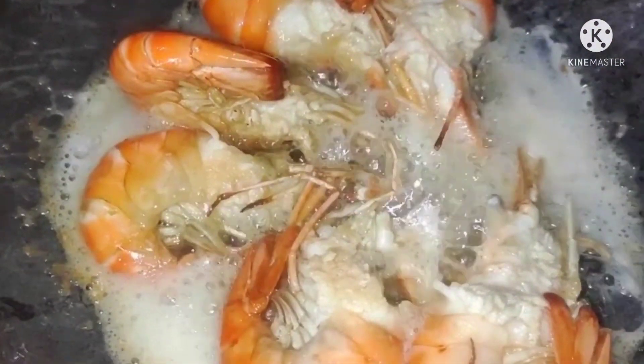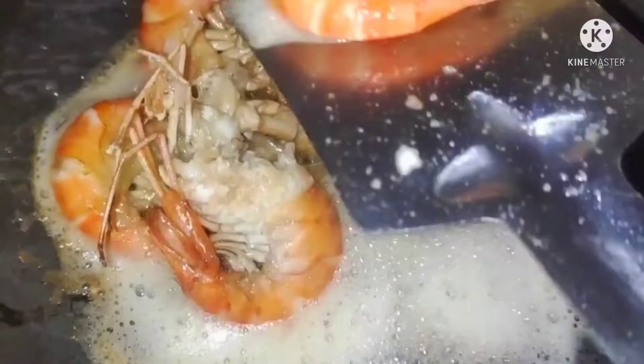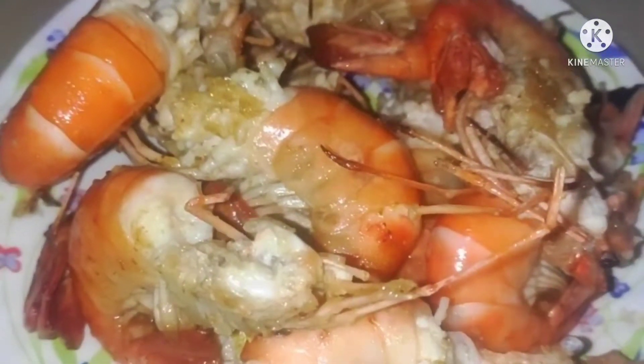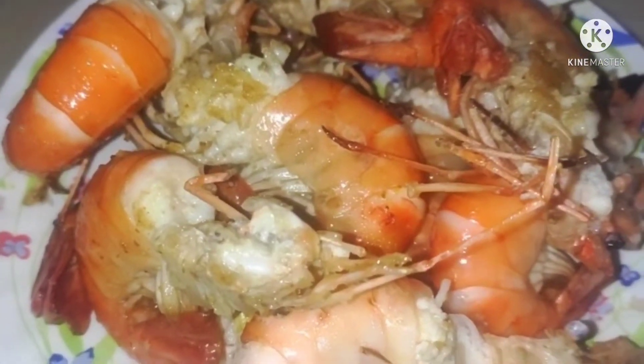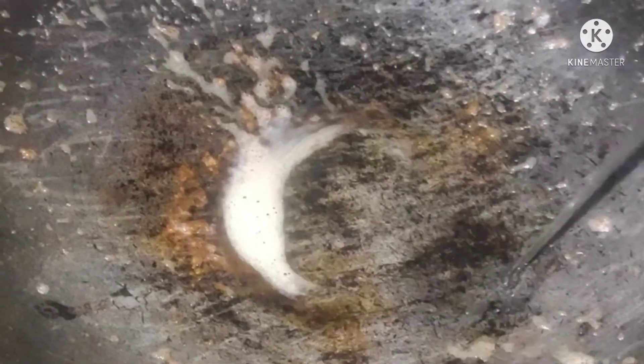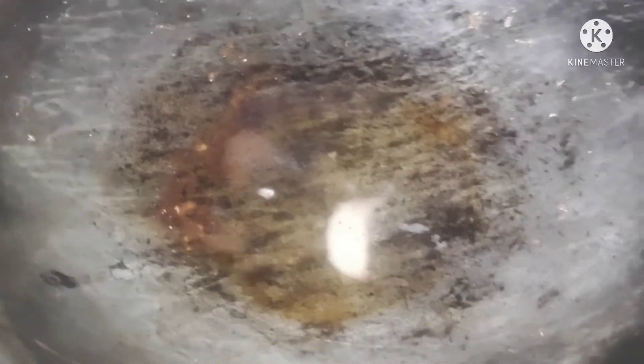So now we will stir the mousse. I am going to add a small bit of water, and I will cook it.